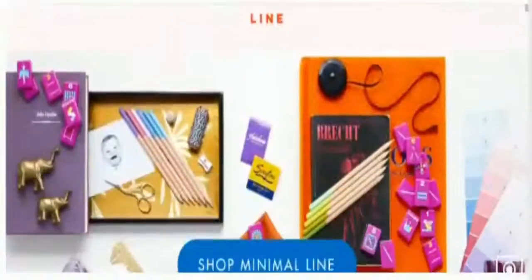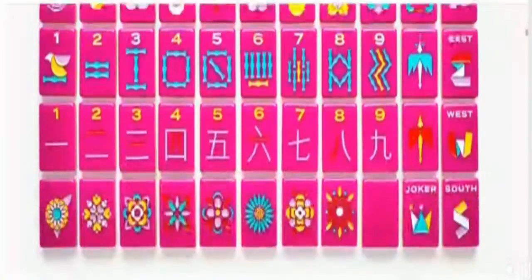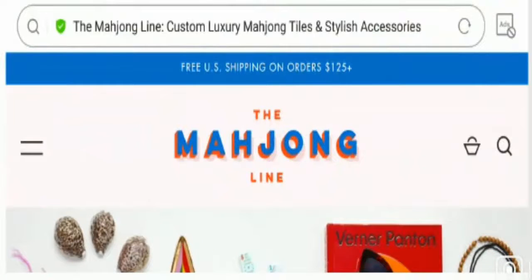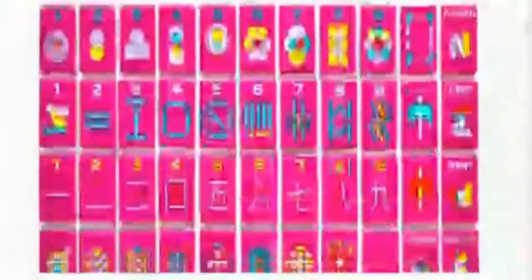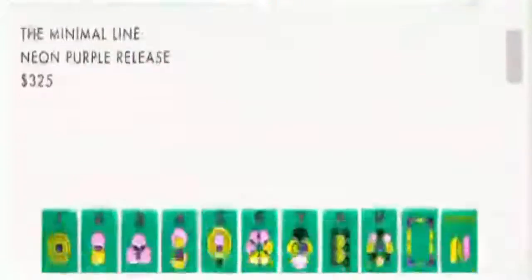So this is the homepage of this website and it is an online shopping store which is based in the United States that deals with a redesigned version of mahjong culture games, custom luxury mahjong tiles and stylish accessories. The prices of these offerings are too good to be true, and you can take a look at the shop option button or by visiting the homepage.